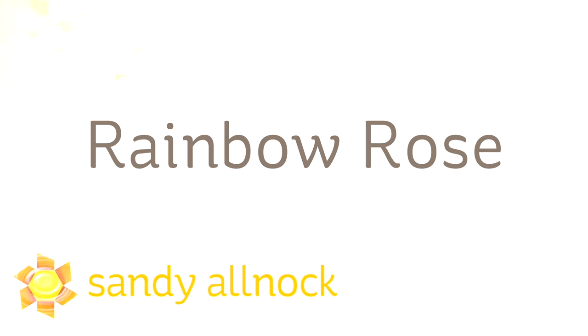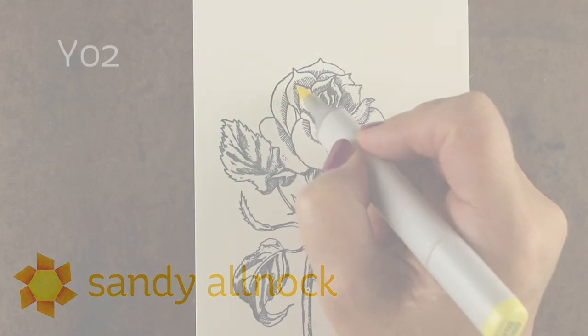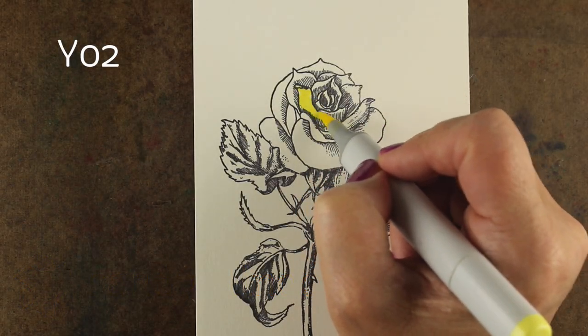Hi there! I'm Sandy Allnock, artist and paper crafter here on YouTube, and today I'm going to show you how to color a rainbow rose with Copic markers. You can do this with some other mediums too, but this is just how to do it with Copics.